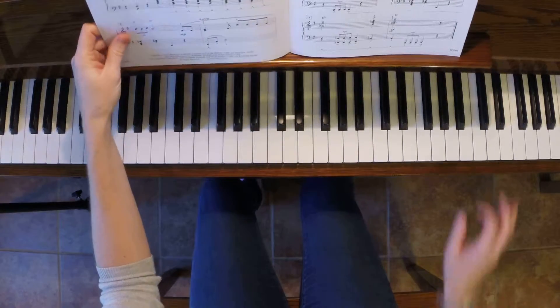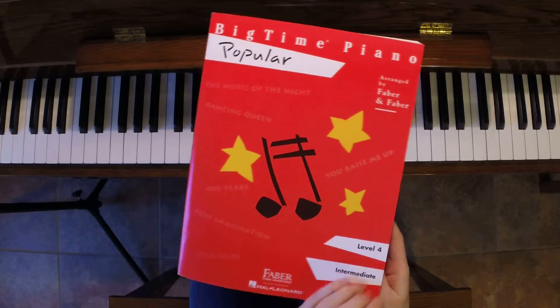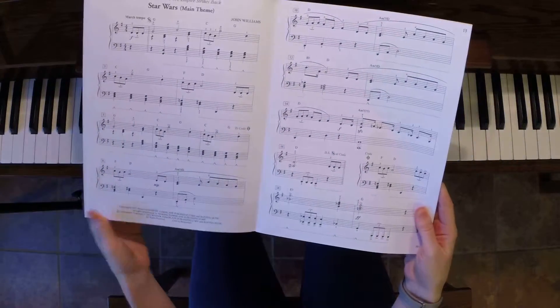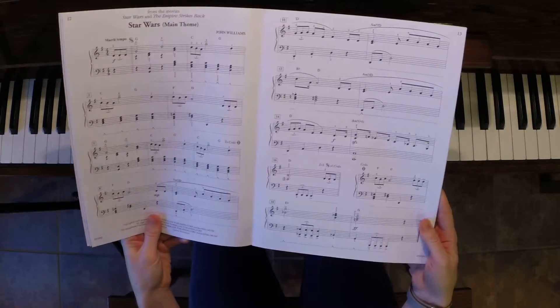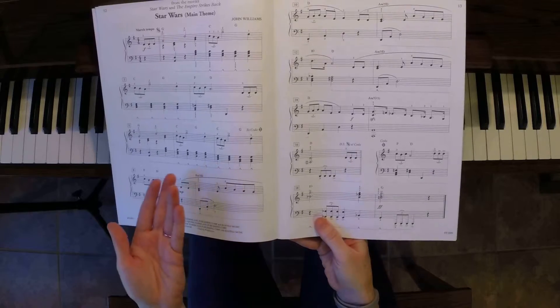This is the Star Wars main theme. This arrangement comes from Big Time Piano Popular, Level 4 Intermediate. I really love this arrangement — I think it's fun, it's showy, students love to play it, it's easy to learn, and it's short.